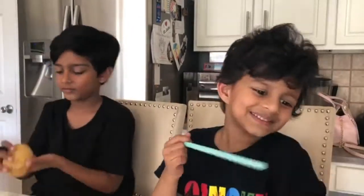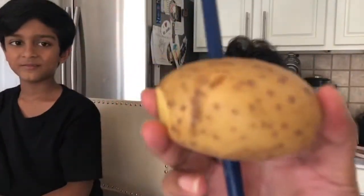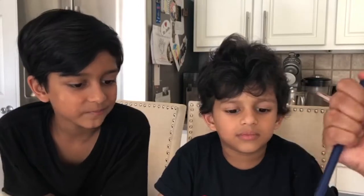We had a lot of fun and we learned a lot of things while having some fun. At one point when my mom was showing how to do the demo, it sprayed juice everywhere. It was super funny.